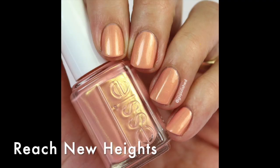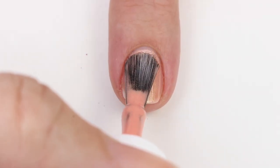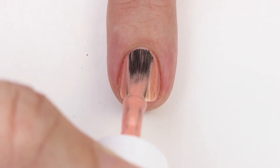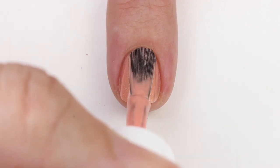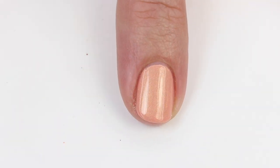This first one is Reach New Heights and it's a kind of peachy nude polish with a nice golden shimmer in it. I don't love these colors on my skin tone — they just look kind of blah — but if you have a darker or even a lighter skin tone, these are going to look really pretty on you. The formula's pretty good; it was opaque in two coats and it really just applies beautifully. That gold shimmer really is pretty. I don't think I'll be reaching for this one much, but I think it's a good addition.